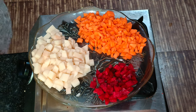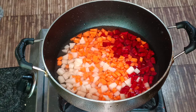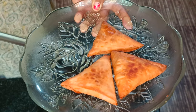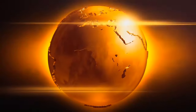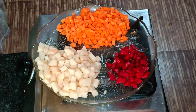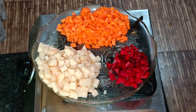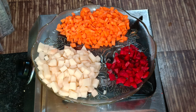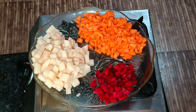We have to cook the samosa. We will cook the samosa. Now, how are we going to make a samosa?